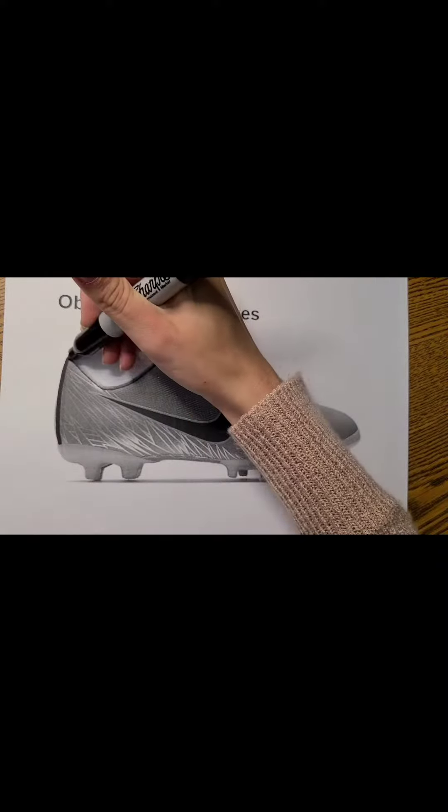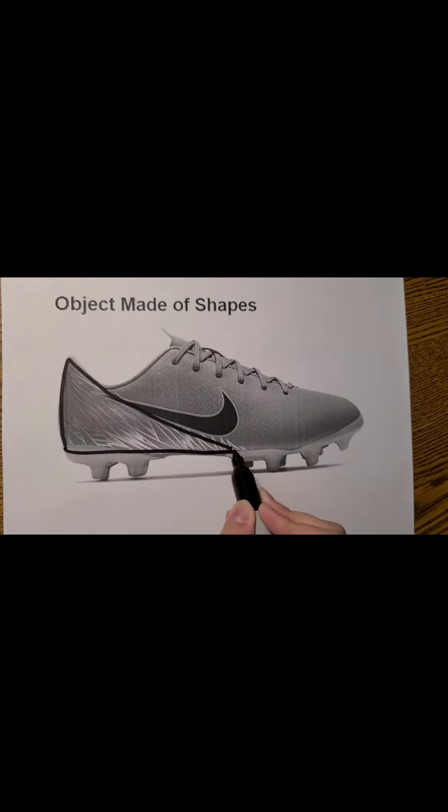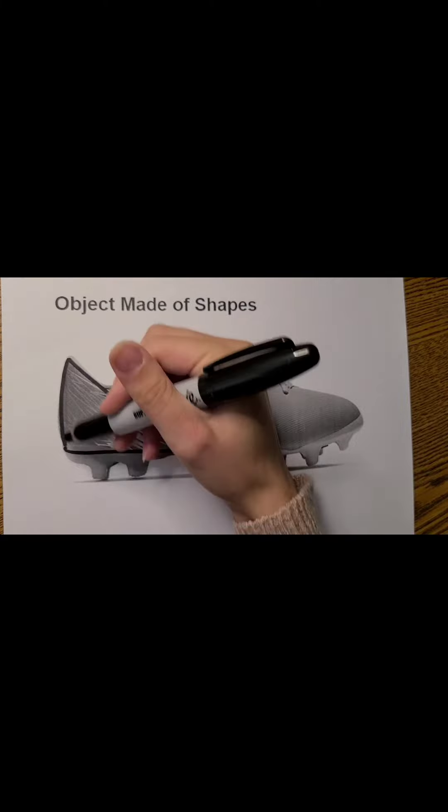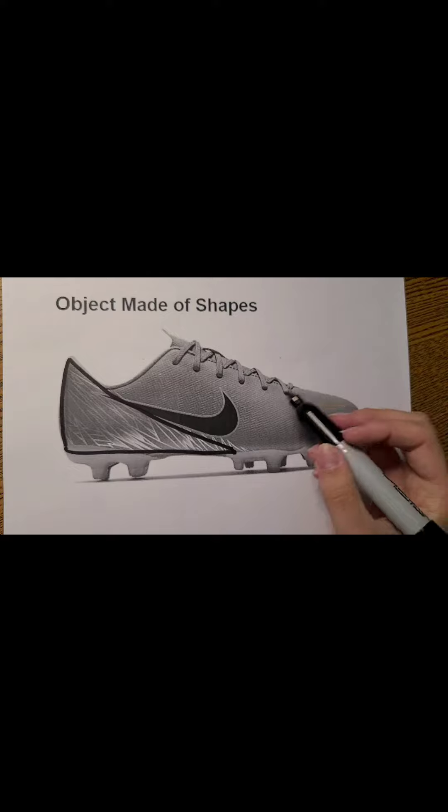So here's what I did as I drew that triangle. See, I made more of a curve there — I was following the shoe, so try to avoid that if at all possible.